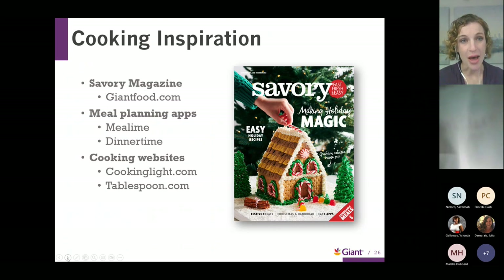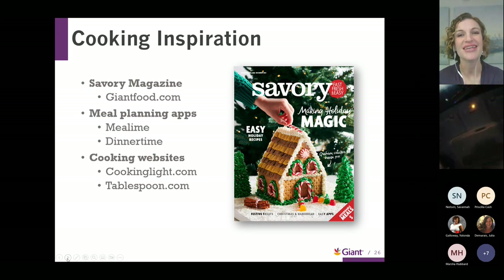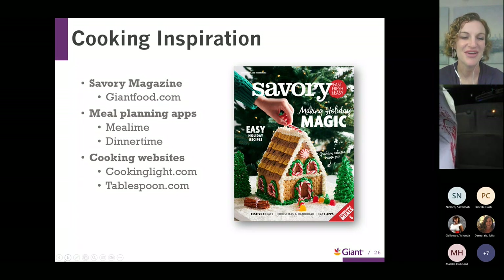As we wrap up, if you need recipe and menu inspiration, definitely check out our Savory Magazine — you can pick up a copy in the store or visit giantfood.com for the digital copy. Online meal planning apps and cooking websites can also help you plan your meals throughout the holidays and the entire year. Cookinglight.com and Tablespoon.com are great for quick meal ideas. Meal planning apps like Dinner Time or Yummly are excellent — you can put in your eating preferences and they'll generate recipes for you on a weekly basis, making meal planning very simple.